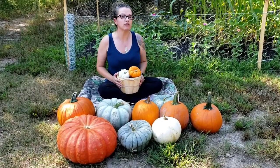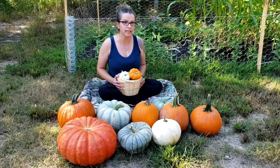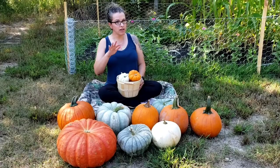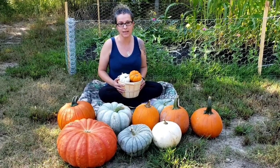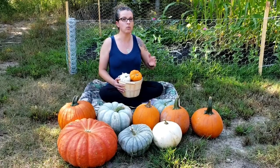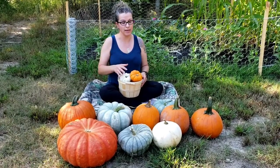Growing pumpkin from seed takes anywhere from 90 to 140 days and there's a lot of variation in there — really it's more like 110 to 120 days — but it absolutely depends on which variety you're growing and the climate in which you're growing it.